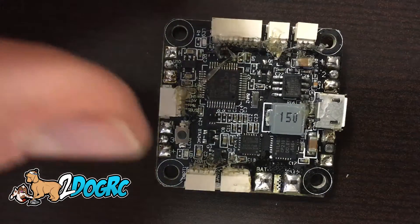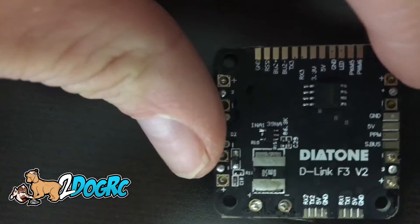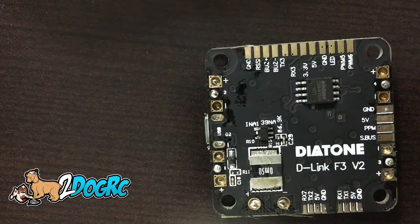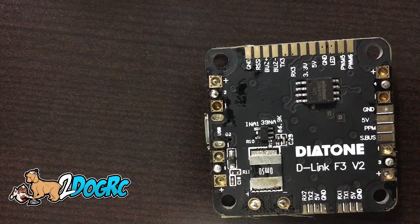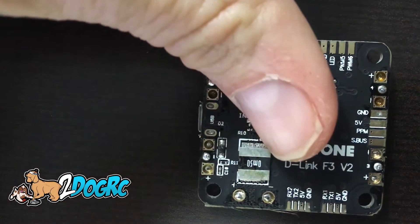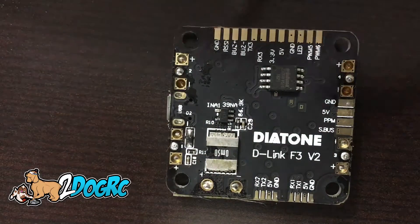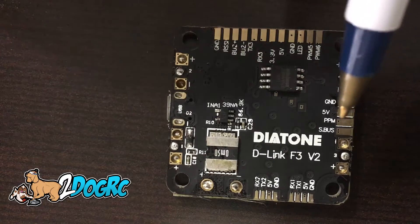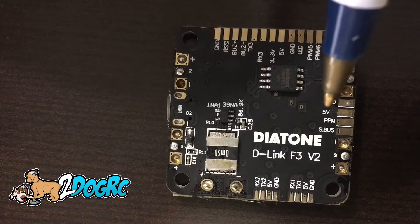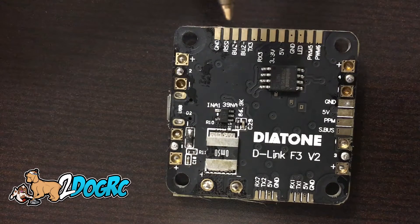I don't know why Diatone did this, because it makes it really hard for you Spectrum guys. So I just flipped the board over. If you have a Spectrum receiver — the satellite one — you know you need 3.3 volts. In the previous video, you could use this group here — it had a 3.3 output — but now it doesn't. So you have to wire your receiver up off these rails.